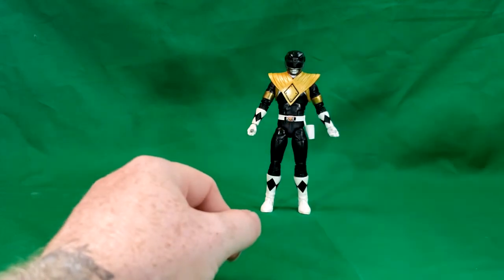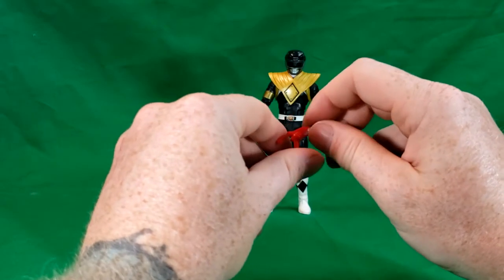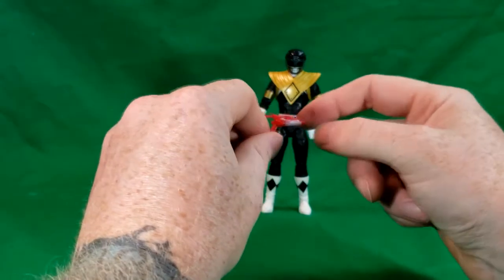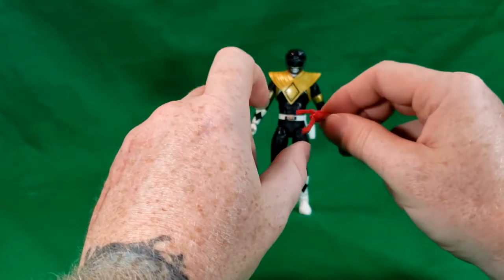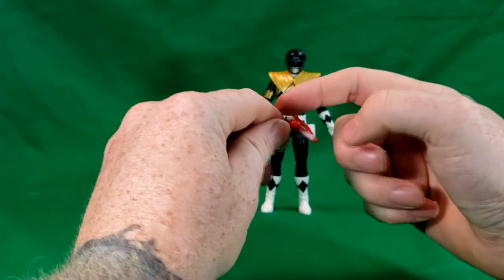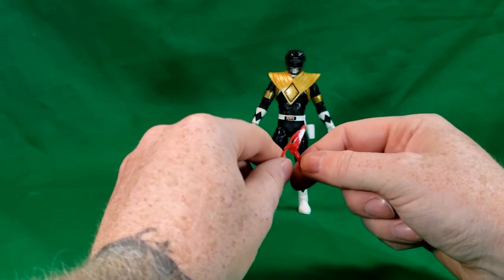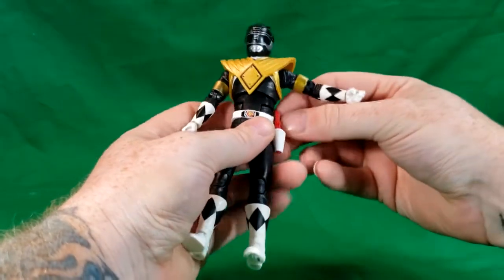First, we'll get the blaster. One thing they did not do with these blasters is make them convertible. In the original Mighty Morphin Power Rangers series, they could transform the blasters where they were like little sword-type dagger things — they would straighten the handle and push the barrel up so it acted like the blade. That is really the only problem I have with this figure — it would have been a nice little throwback to the original series. But it does fit right in his blaster holder.